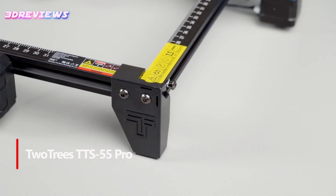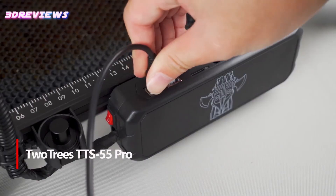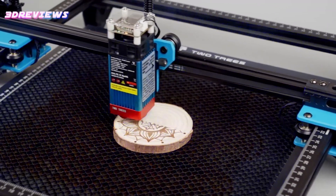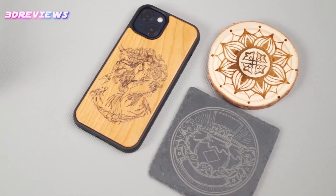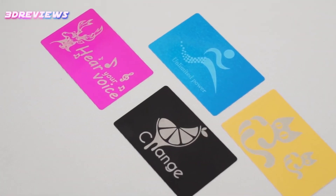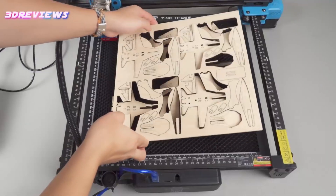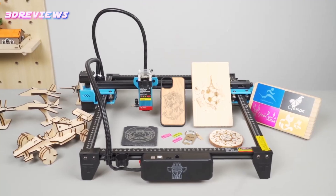Number 5: The TwoTrees TTS-55 Pro Laser Engraver is a powerful 40W laser engraver that combines advanced LD Plus FAC Plus safety lens compression technology with a 32-bit dual-core motherboard for faster processing and high engraving accuracy. With 5,500mW laser power and a compact 23mm focal length, it delivers superior engraving and cutting capabilities across a variety of materials such as wood, aluminum, and acrylic. The TTS-55 Pro is compatible with popular engraving software and offers both online and offline engraving options. This upgraded model also includes enhanced features such as an air-assisted metal nozzle and a red circular laser shield to improve cutting efficiency.